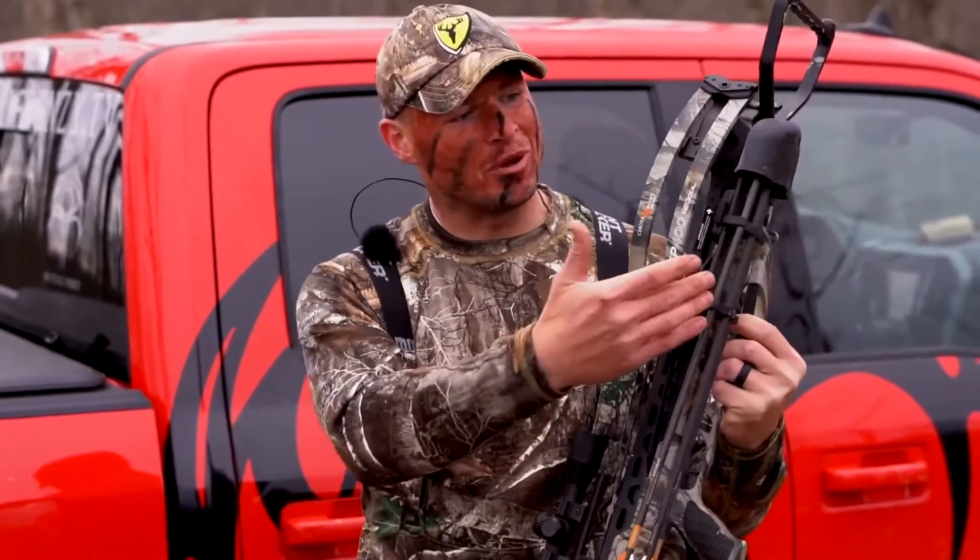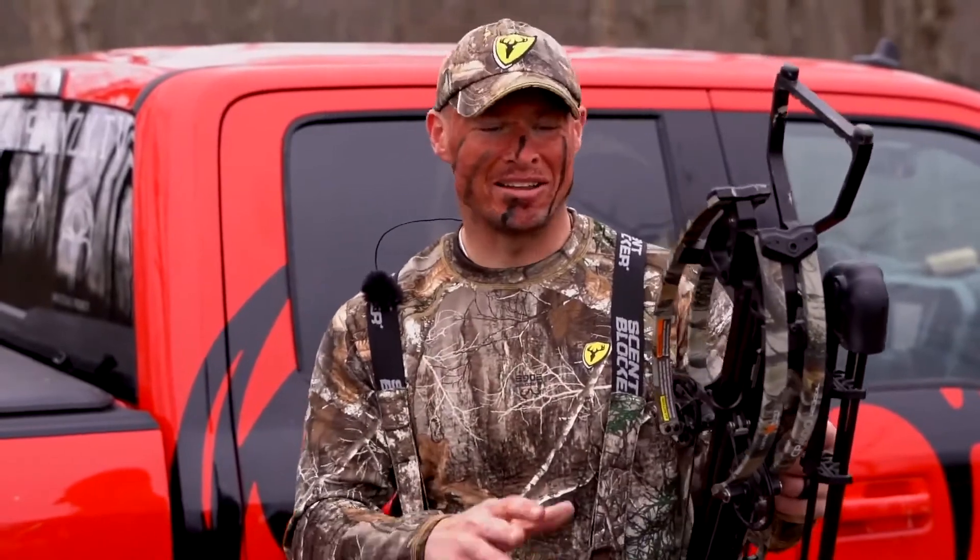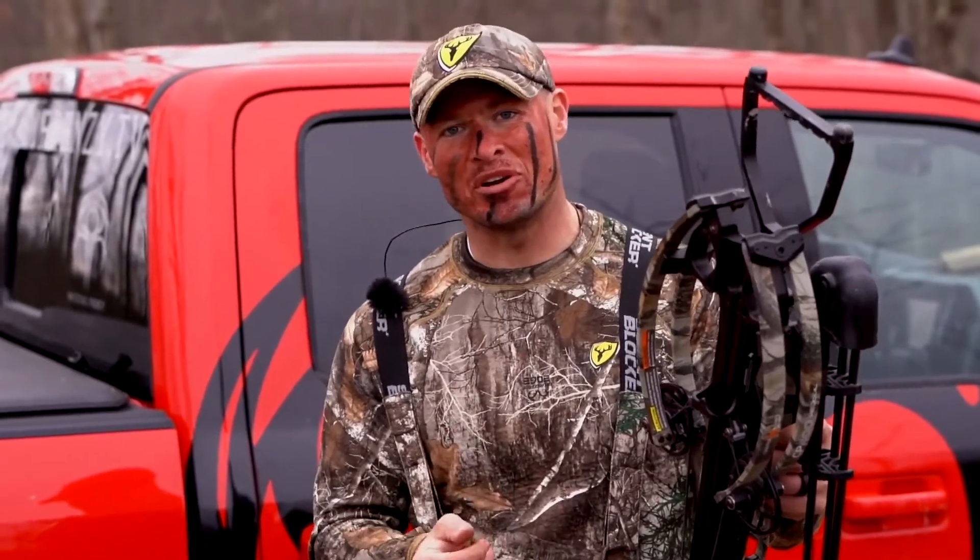The CP400 package comes with the crossbow, the scope, a quick detachable quiver, three bolts, rail lube, and a rope cocker. The greatest part is it retails for under $800. For more information on the CenterPoint CP400 or other CenterPoint products, check them out on the web or visit your local dealer.